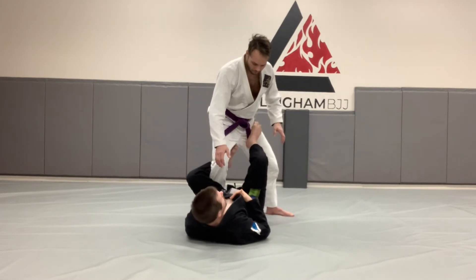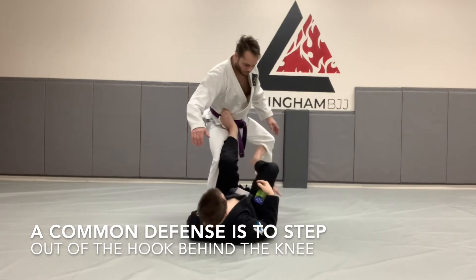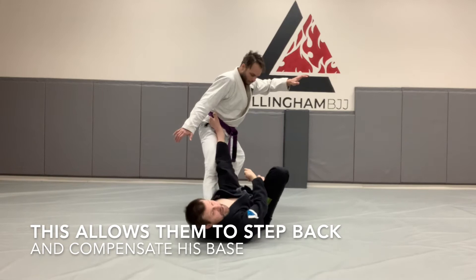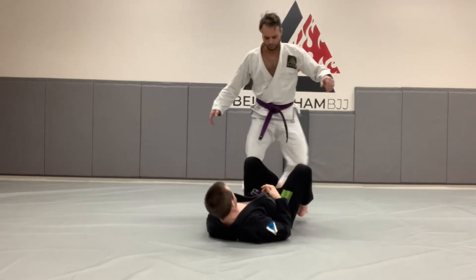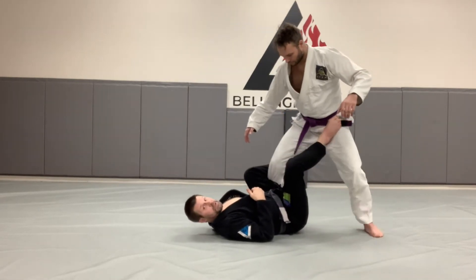But it's very common for when my partner sees this coming, for them to be able to step out and defeat this hook. And if they do that, if I try my Tripod, he can just step back and compensate for it. So it's not possible for me to complete the Tripod Sweep when they can see it coming.